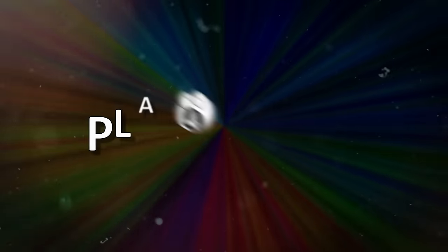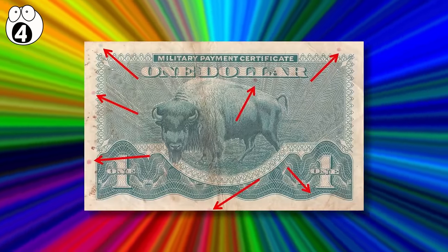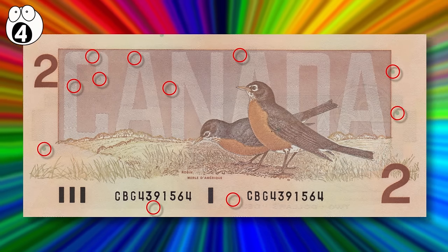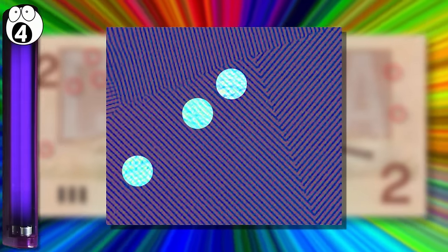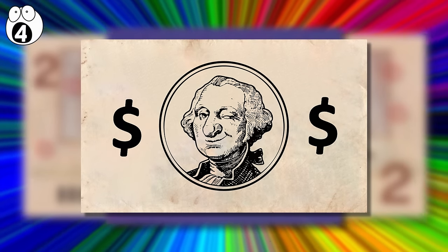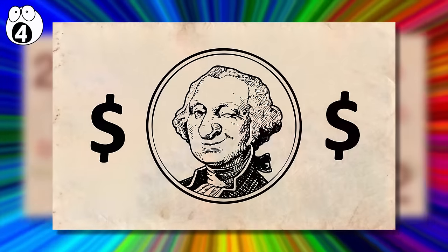Number 4: Planchettes. Another clever security feature that occurs during the manufacturing process is the inclusion of planchettes. They are small, randomly placed circular dots that are luminescent and will glow when exposed to UV light. Because they're added to the pulp during the papermaking process, in many cases they can be picked off. Conversely, on counterfeit bills they are often printed on, and attempting to remove them will only scratch the bill.